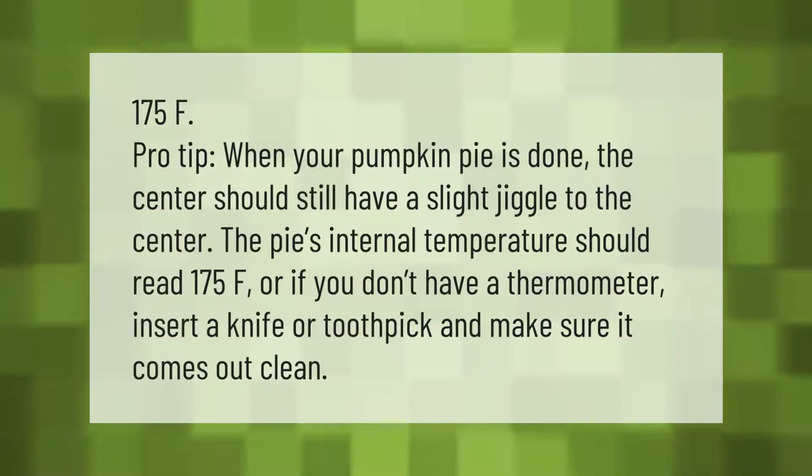Pro tip: when your pumpkin pie is done, the center should still have a slight jiggle. The pie's internal temperature should read 175°F. Or, if you don't have a thermometer, insert a knife or toothpick and make sure it comes out clean.